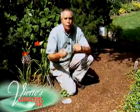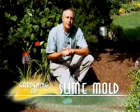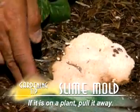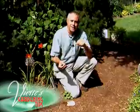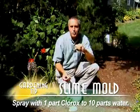Well, really it's just a normal, common slime mold. There's nothing I would do with this at all. If in fact it was on a plant, I might try to pull it away. But when you look at it, it just means that your garden is natural and full of all those good things that you want to have — fungi, bacteria, insects and everything. So I really wouldn't treat it. If you really didn't want it, use one part Clorox to ten parts water and spray it.